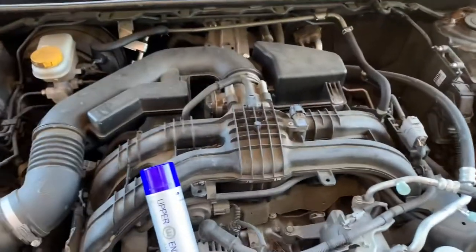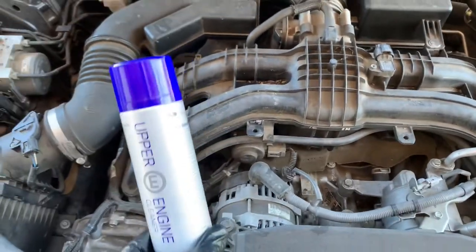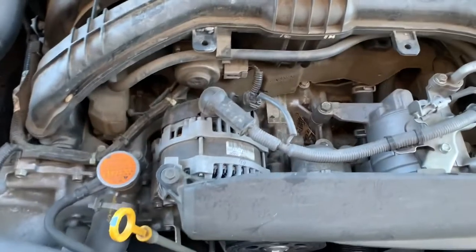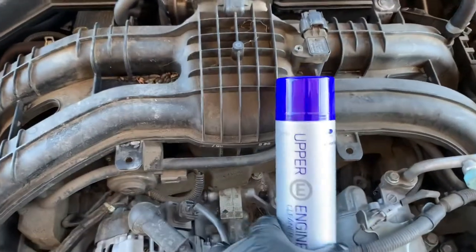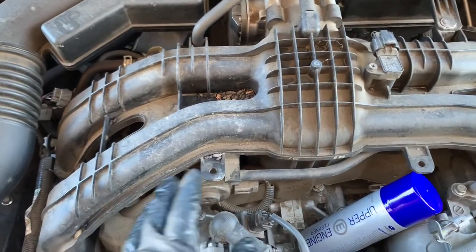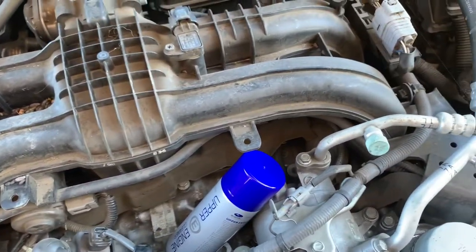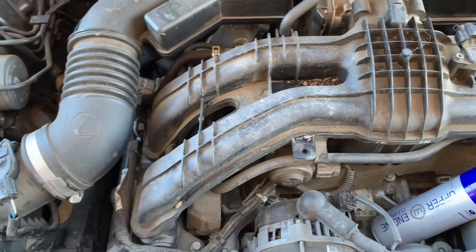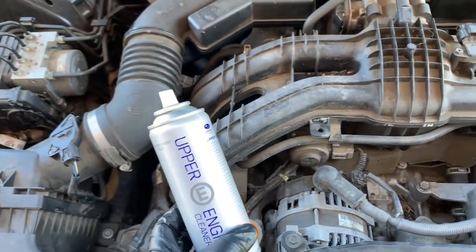Today I've just serviced this Subaru Impreza with an FB20 engine and now we're going to do an upper engine clean, which really should be done on all these Subaru engines — the EJ20, EJ25, FB20, and FB25. Subaru recommend doing this because on these horizontally opposed boxer engines, carbon tends to build up and sit on the valves and in the manifold. Because the engine isn't oriented vertically, carbon is less likely to fall through and get burned during combustion. Upper engine cleans are definitely worthwhile doing on every car.